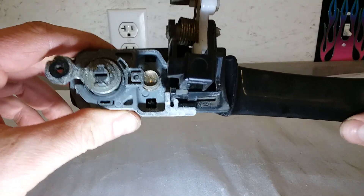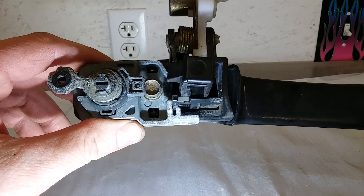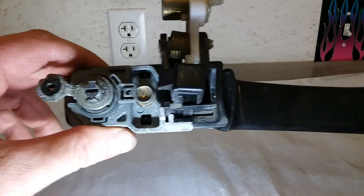Alright, I'm going to attempt to show you guys how to get the door handle out of an 03 Honda CR-V. I have the handle out just because it's easier with it out to show you what I'm talking about.